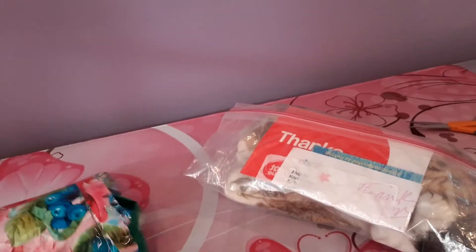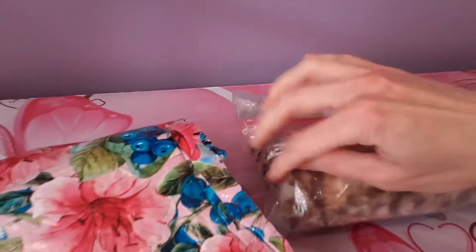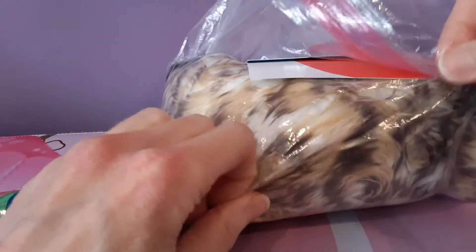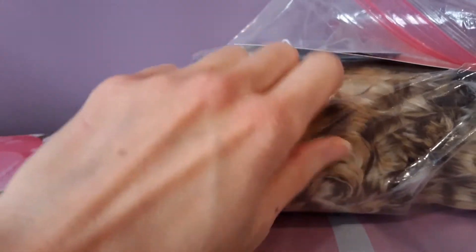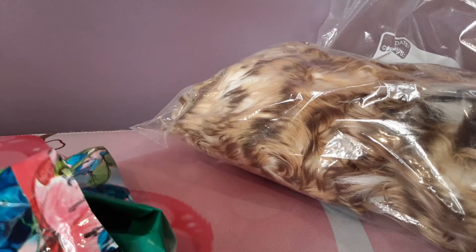Now we've got yet another bag to work through. Looks like this is taped. There we go, that makes it a lot easier. And I'm really liking the colors on the fur already. It actually is more of a tan and white color than I was expecting — it looked sort of more orange in the picture. So maybe it isn't exactly a Spice alternative so much.